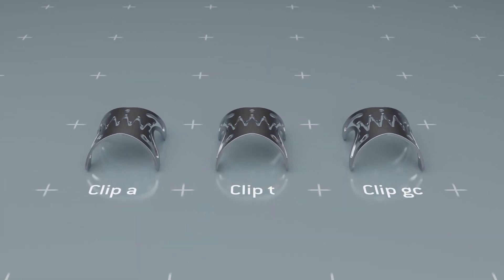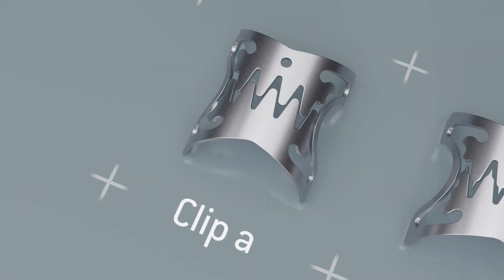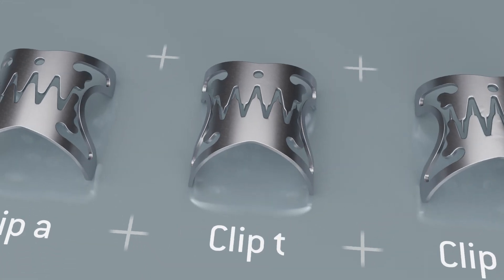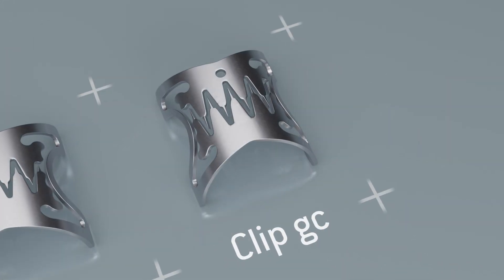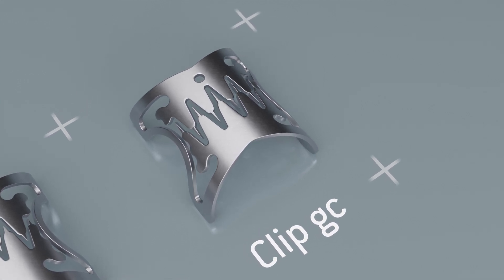There are three different versions of the OTSC Neo clip: Type A with blunt teeth, Type T with pointed teeth, and Type GC with longer pointed teeth specifically for the treatment of perforations and lesions in the stomach.